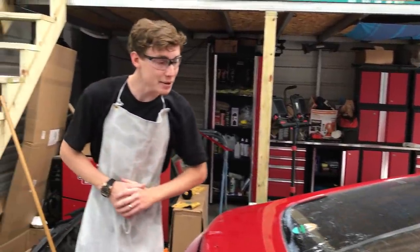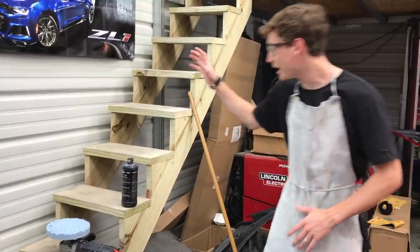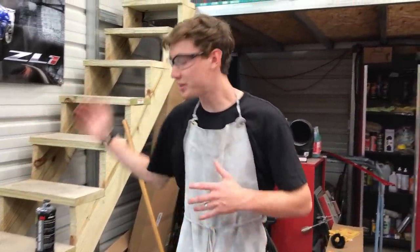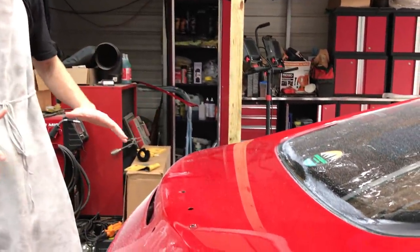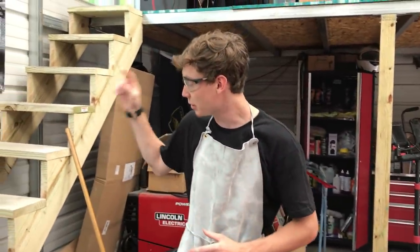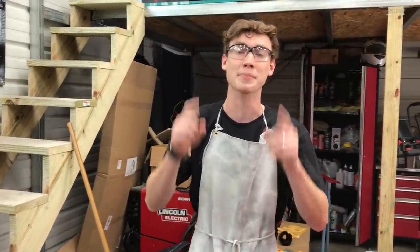So now that we went ahead and buffed everything, I threw my soft pad on the buffer. I got my swirl mark remover right here. What this is going to do is eliminate all the swirls the buffer created, and after this the car should be 100% complete. So let's go ahead and throw some swirl mark remover on the car and quickly go over everything and be done with buffing.